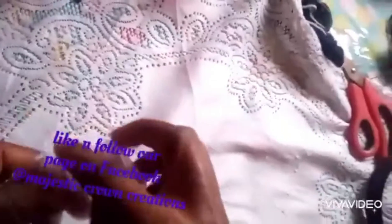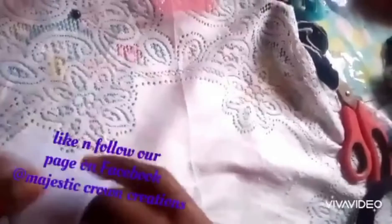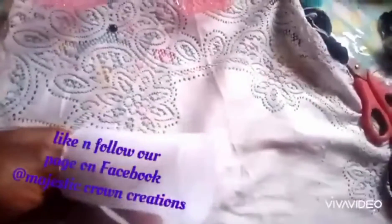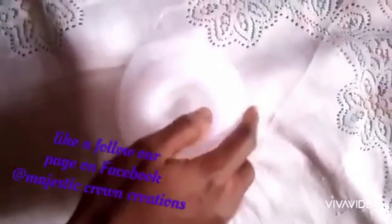After tying, you fold it into two like this, then start rolling it. Keep rolling it until you are done. I'm done rolling it — you can see what I get.